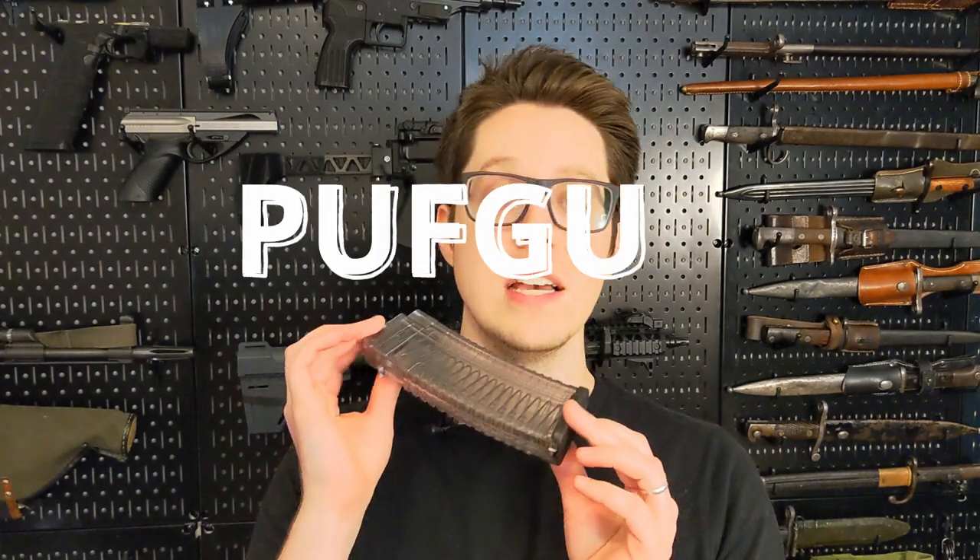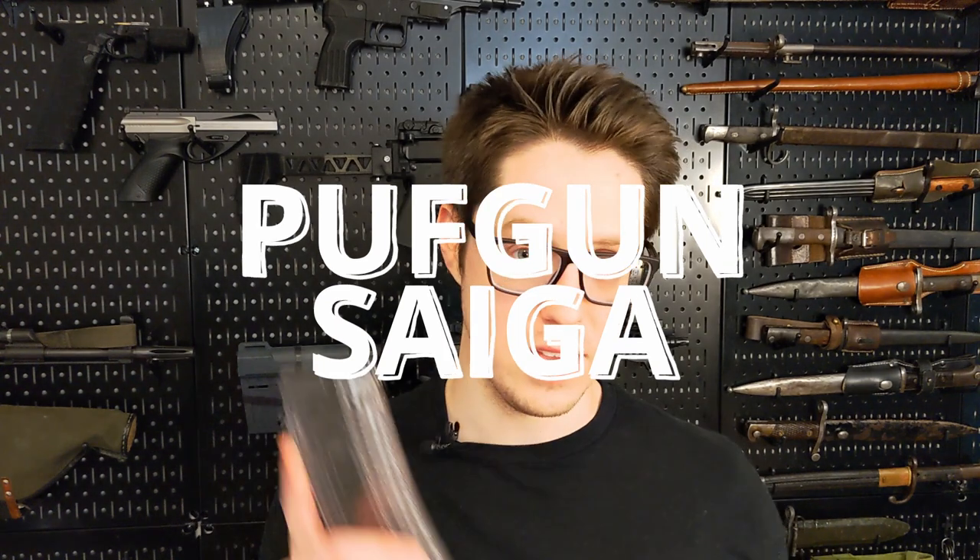Hello, my name is Austin. Welcome back to Gamer Murray and today we're going to be taking a look at the Puffgun Saiga pattern magazine — not the pepper style Saiga. And specifically, we're going to be testing it out in some Yugo Z-paps.